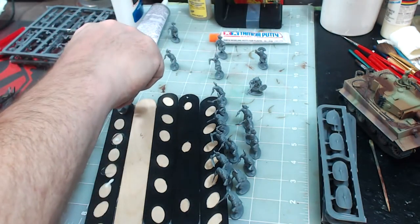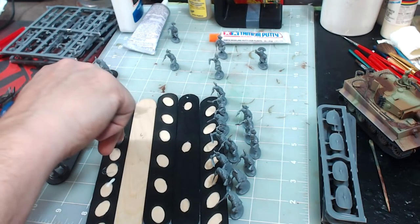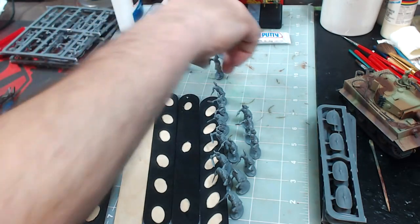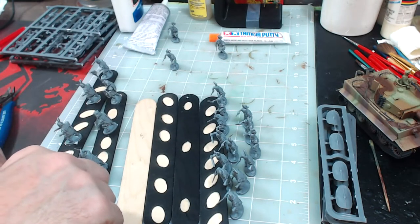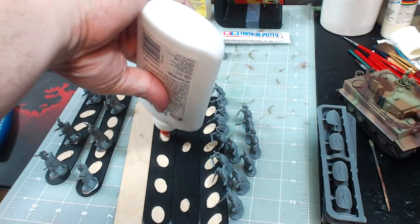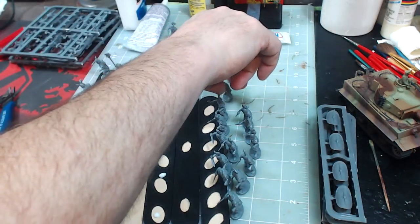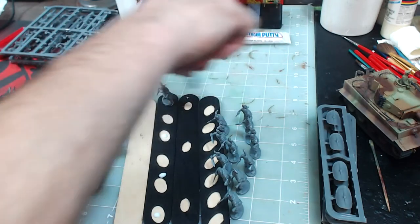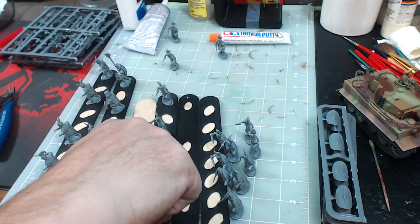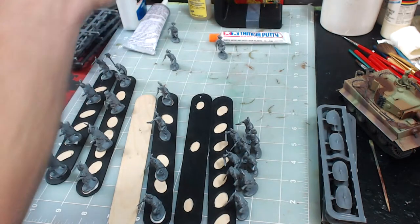Let's put the leadership on their stick. Remember I've got enough sticks to do four figures per stick, which basically equates to a base. Let me get these glued up, and once it dries I'll go out and prime them, bring them back, and show them off.